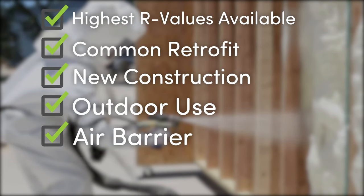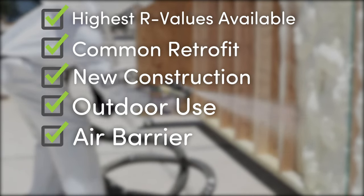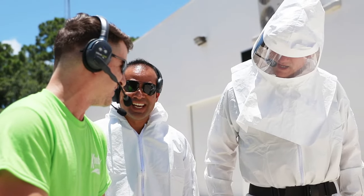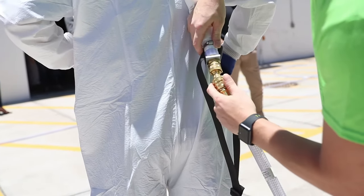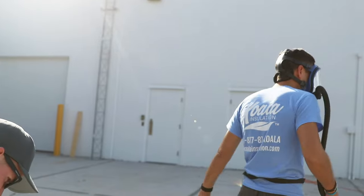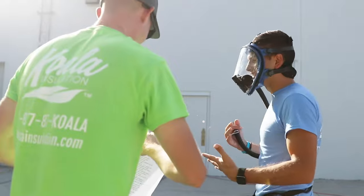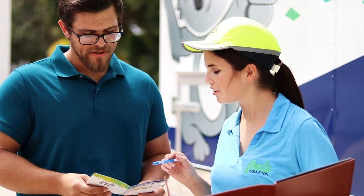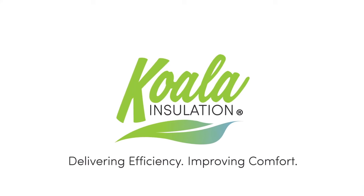A Koala Insulation expert can assist you in selecting the right insulation for your building that will best meet your needs and budget. Due to the nature of this insulation, every Koala employee is trained in line with the Center for the Polyurethanes Industry. They are also thoroughly trained in safety requirements to protect themselves and our customers. Over time, our technicians have the ability to become spray foam installers and master installers, with the ability to supervise a site and operate equipment. Your local Koala Insulation contractor is focused on providing the best insulation for your building — call today to see if spray foam can solve your insulation needs.